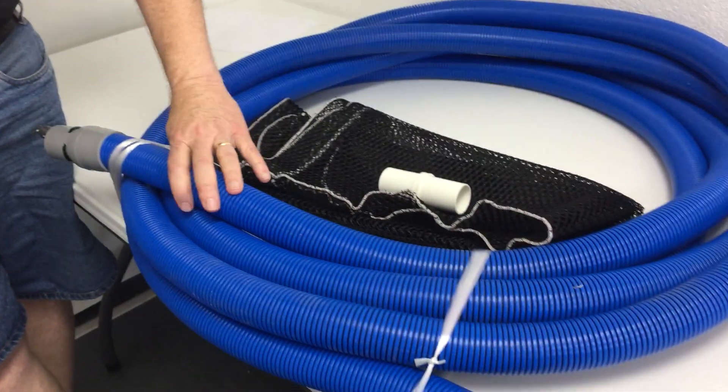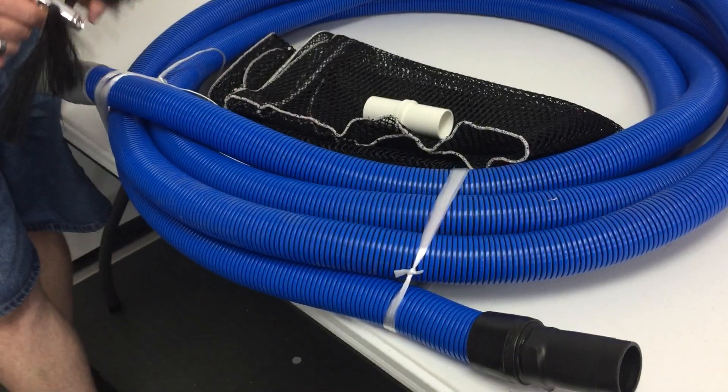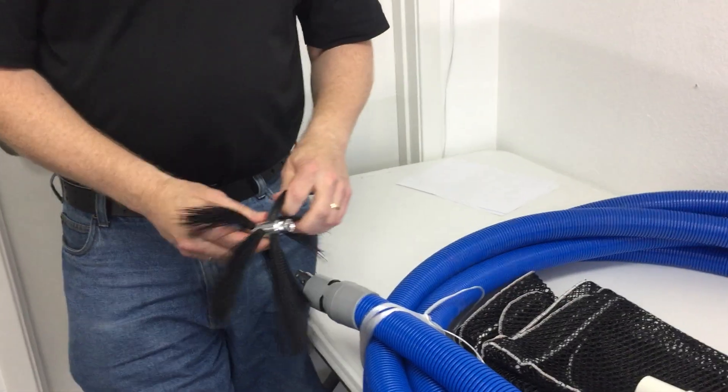Hi, this is Donald at Steam Bright Supply, and today we're going to talk about the CleanStorm AirDuck Cleaning Cable Drive and Vacuum Hose System. This is a 33-foot-long, 1-1/2-inch vacuum hose that has a 12-inch flexible brush on the end.